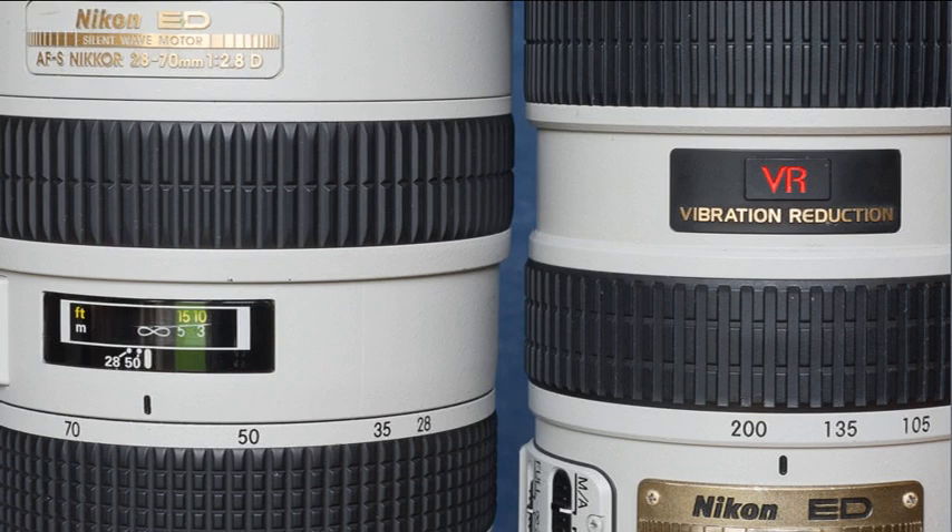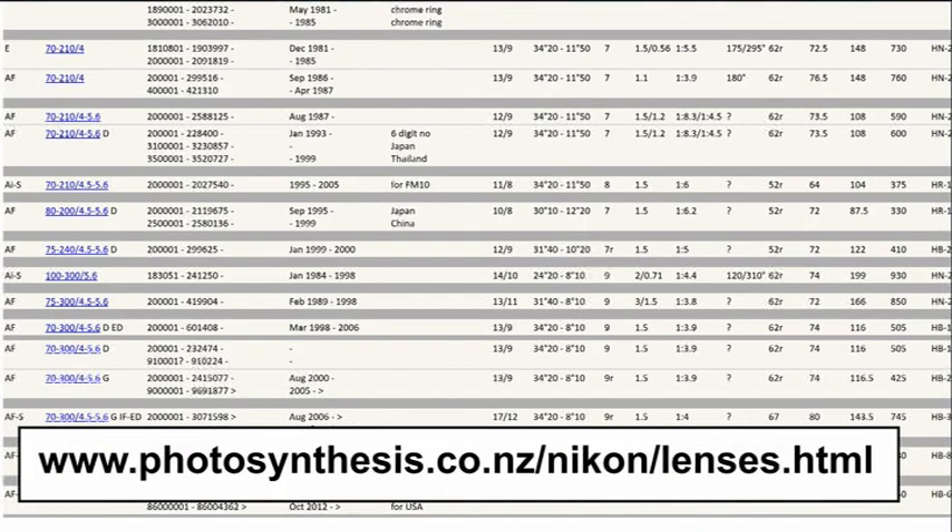Incidentally, whilst making this video, mention should be made of the excellent Photosynthesis website which gives a super detailed list of pretty much every Nikon lens ever made. Particularly if you're rootling around on the second hand market, the ability to check a lens's serial number is incredibly useful.